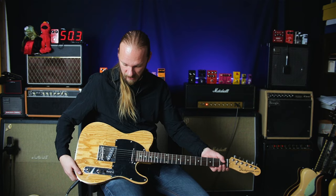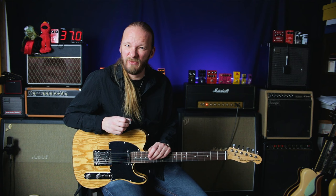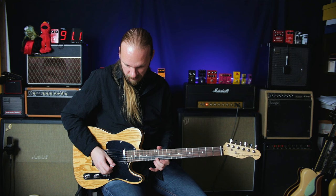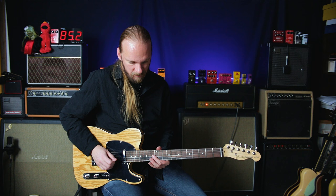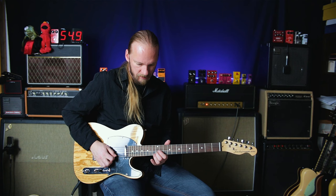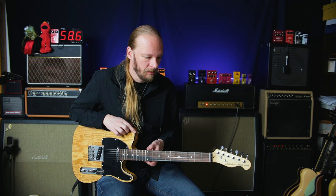Everything looks like the cheapest thing they could find. It doesn't really want to stay in tune too well, and the intonation is miles off from the box. That's not the same note. So you have to do some intonation work on this. And then there's a fret sticking up — I think it was the 13th fret. It's not too bad yet, at least getting into winter. This might dry out, it might not.